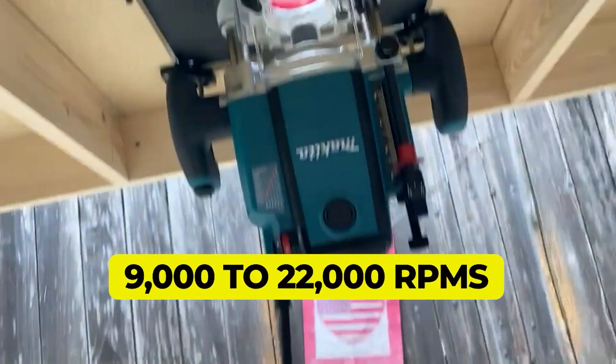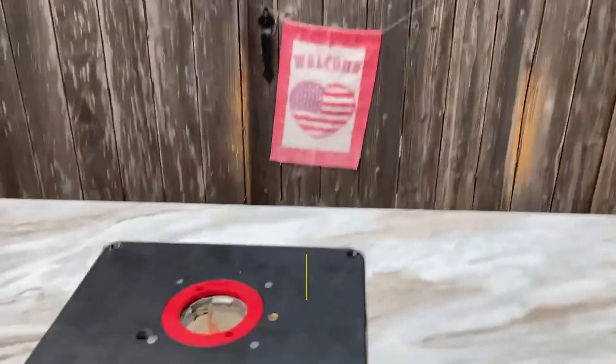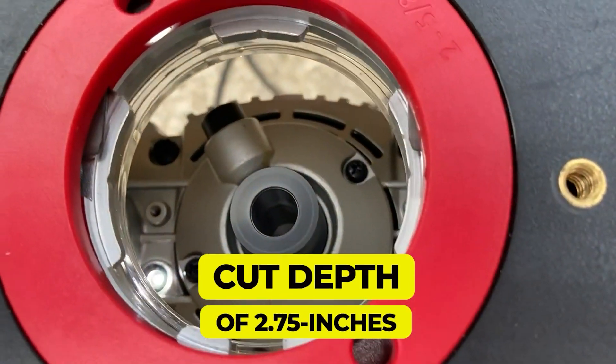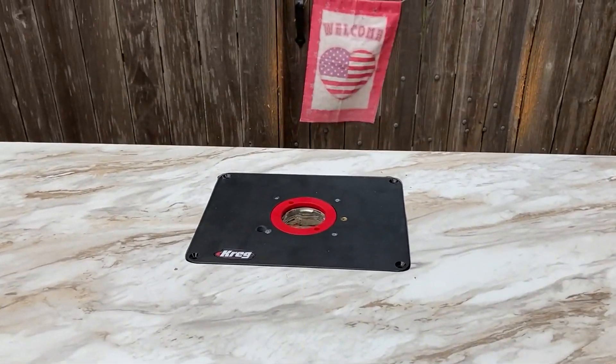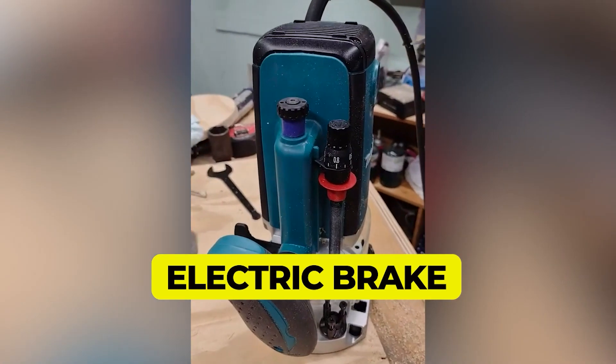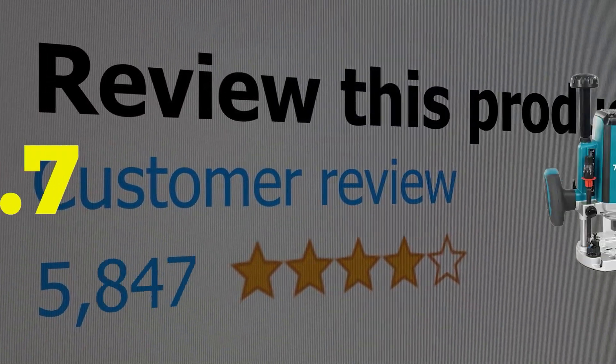The 9,000 to 22,000 RPM range is maintained even under load on the bit. A maximum cut depth of 2.75 inches is deeper than most handheld routers. An electric brake is included in the design. This product's customer review is 4.7 out of 5.